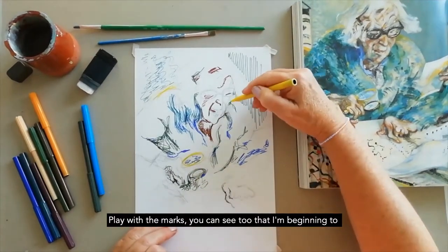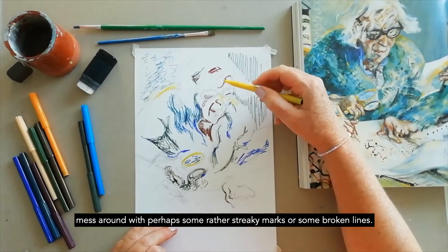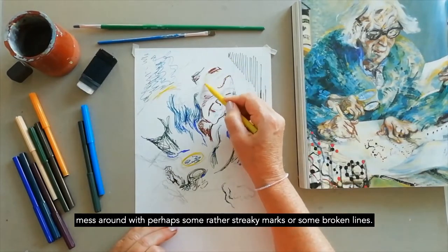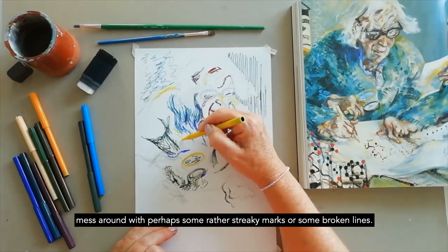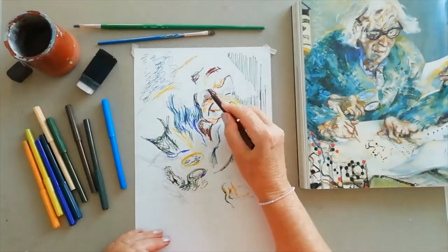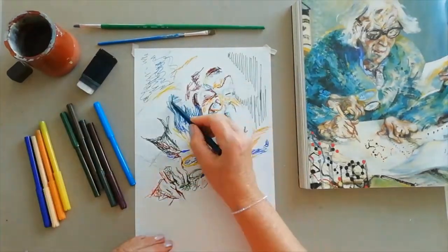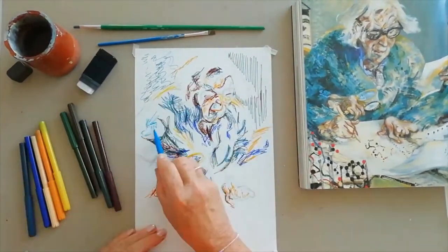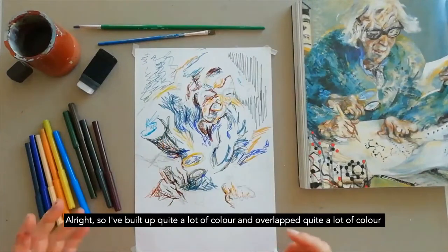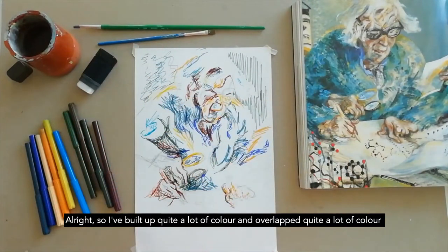Play with the marks — you can see I'm beginning to mess around with perhaps some rather streaky marks or some broken lines. I've built up quite a lot of colour and overlapped quite a lot of colour.